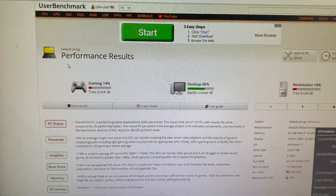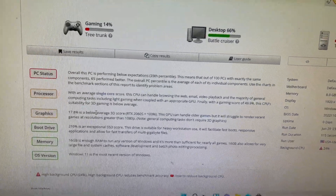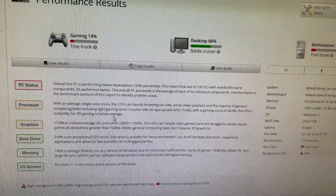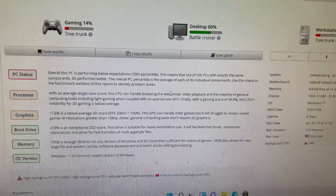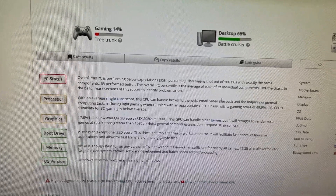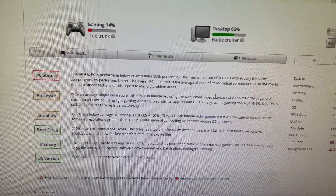And then I like to run the performance results test. I'm kind of shocked the processor ranked so low, but the graphics I expected to rank low because it's not a gaming computer. The PC seems to be running very well. It would be a great PC for your basic browsing, email, videos, etc. — nothing gaming related. Maybe just an office computer or a computer for at home doing basic internet tasks, or if you have kids doing homework, it would run great.